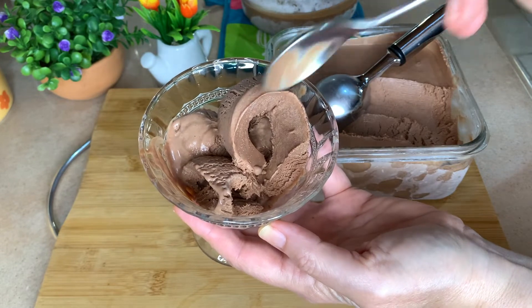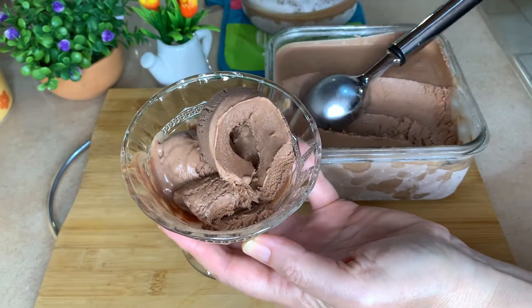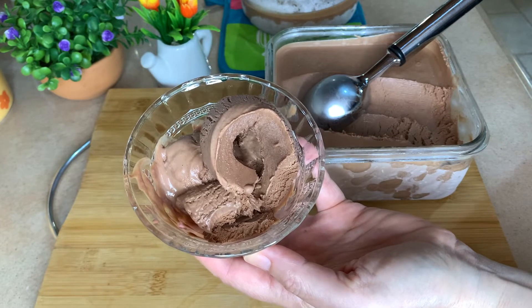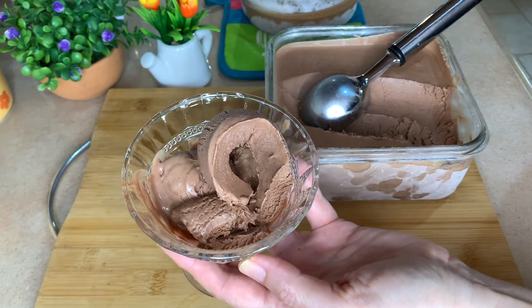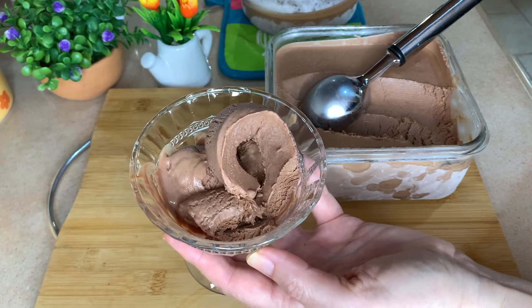Really, really wonderful to have chocolate ice cream made at home this nicely. I'm sure your kids are going to love it. So give it a try — I'm sure you're going to be very, very happy with it.